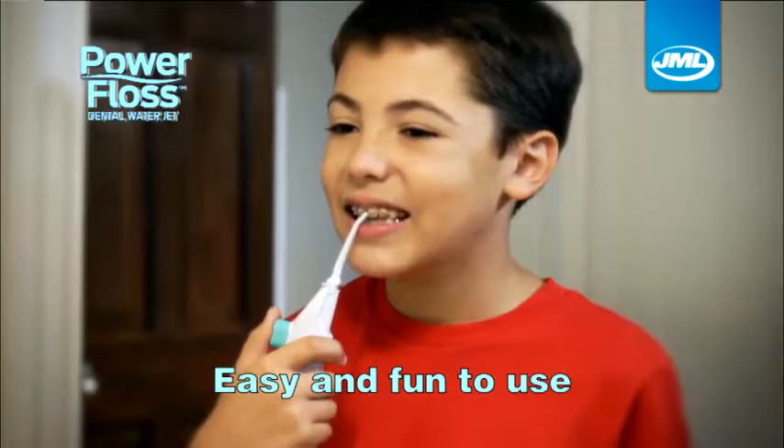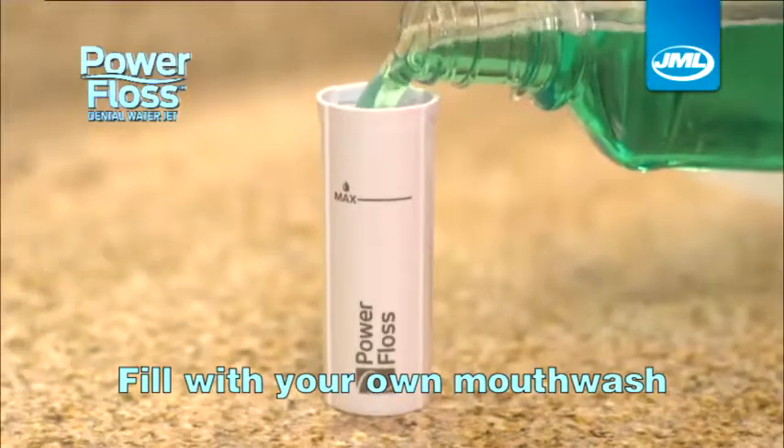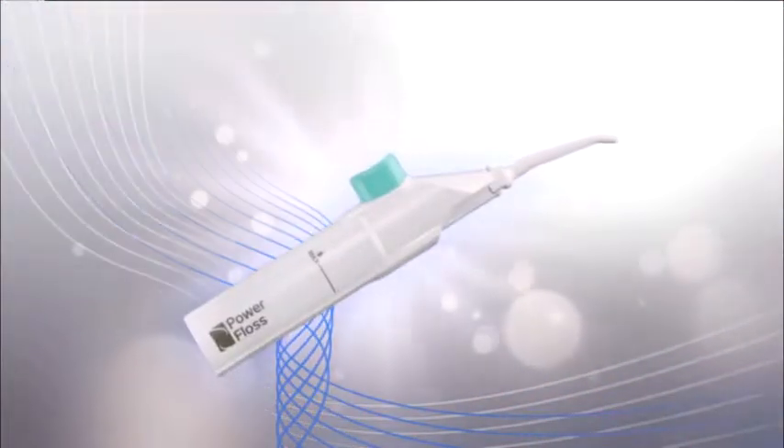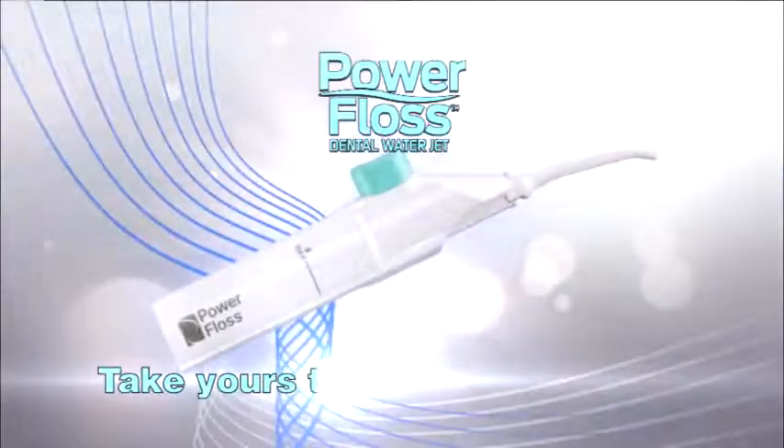Little ones love PowerFloss because it's so easy and fun to use, and that means better check-ups. You can even fill PowerFloss with your favourite mouthwash to get fresh breath as you floss. Take the hassle out of flossing and pump your way to plaque-free teeth with PowerFloss from JML. Take yours to the checkout now.